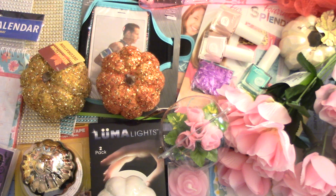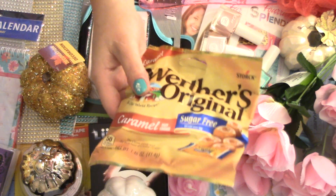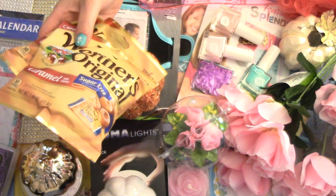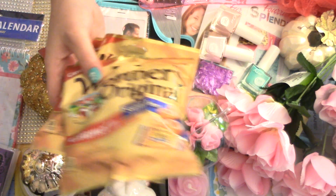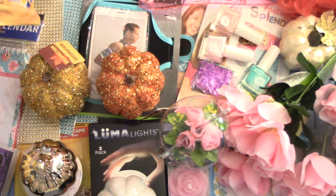I am addicted to these. These are the Werther's Sugar-Free Caramel — you have 1.46 ounces and it says 50 calories per serving, about 2.5 servings per container. These right here are really good. I love these, and you can't tell they're sugar-free. I actually bought three packs because I like to eat these — it helps take the sugar cravings away so I won't eat some of the other things.